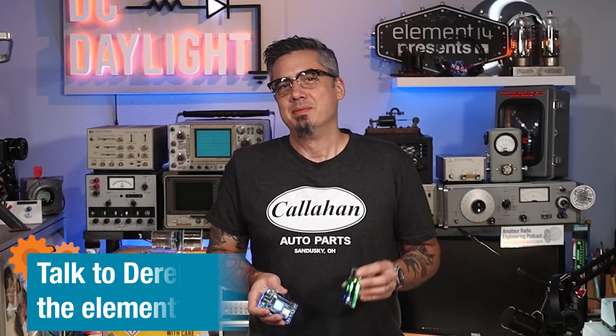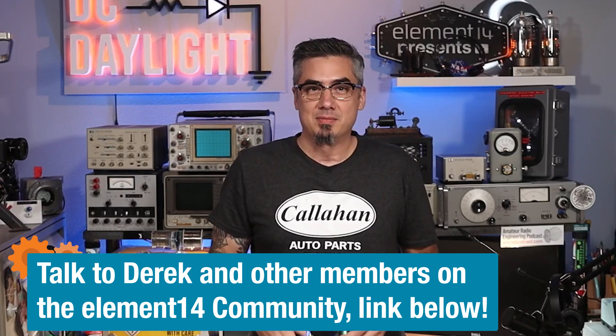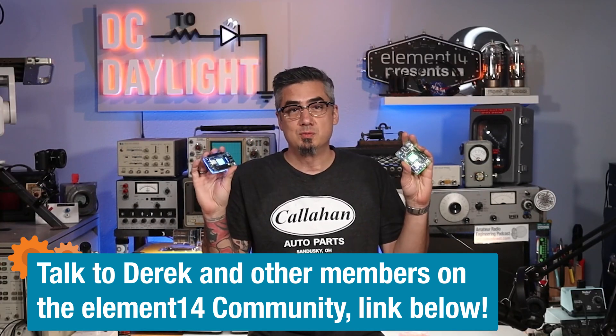That wraps up this episode on BLE Audio with the Nordic NRF5340 Audio Development Kit. In a couple of weeks, we're going to work on a project — Halloween's coming up, so let me know down in the comments what you want to do. I'm thinking we could hook up a Class D amp and maybe scare some trick-or-treaters with these things. Let me know down in the comments or connect with me in the element14 community — links are down below. Let me know what you'd like to see me do with these two boards. We'll see you next time.